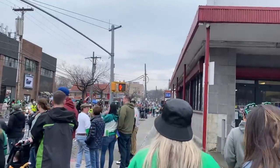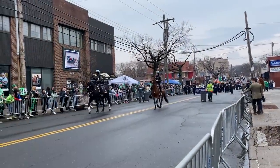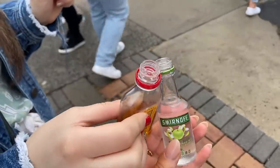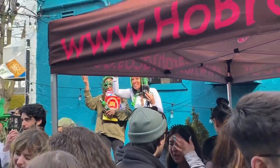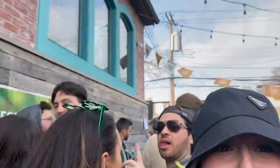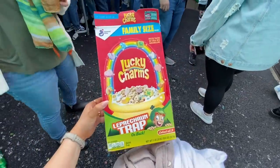Driving to Staten Island. Some lady just gave me these lucky charms — okay, it's fine.